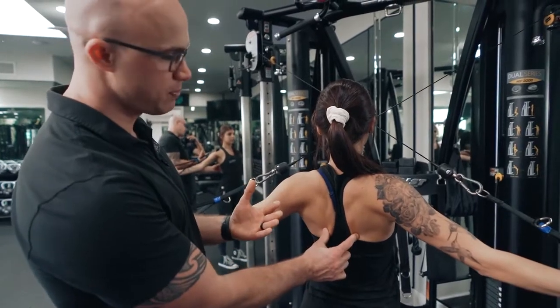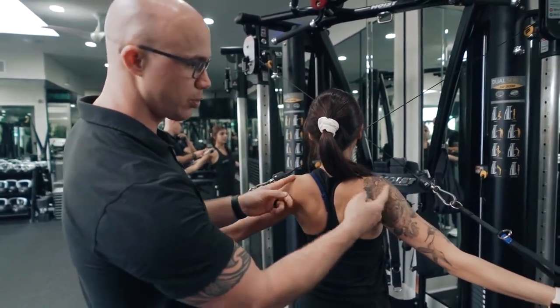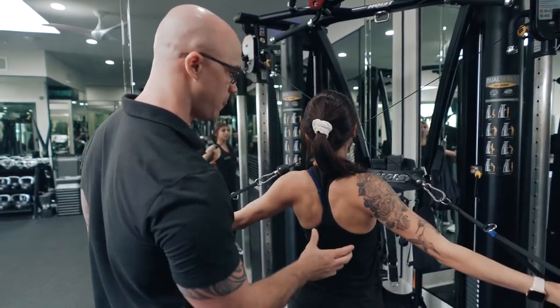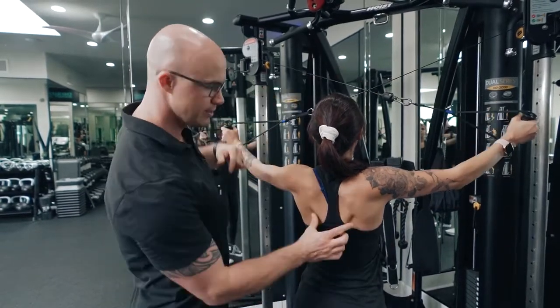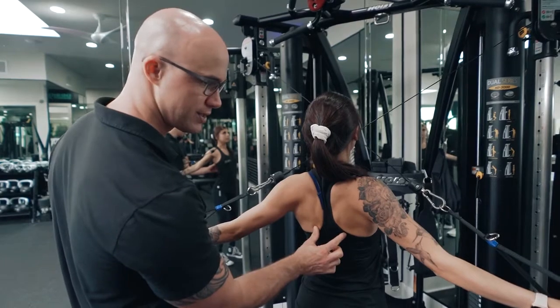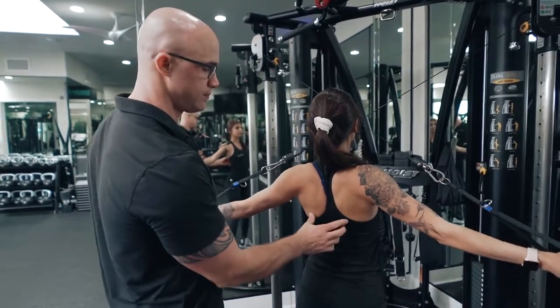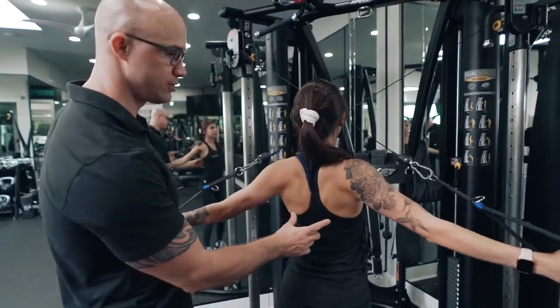We want to focus as much as possible on external rotation of the humeral head. The way we do that is by keeping our thumbs facing backwards, coming up nice and high, stopping right around here, and keeping tension the entire time — trying to pinch the lower shoulder blades together by turning our thumbs backwards. This is how we can activate the lower traps via a cable system.